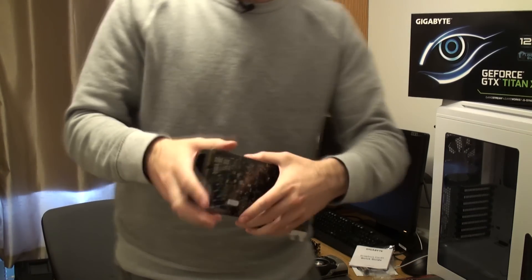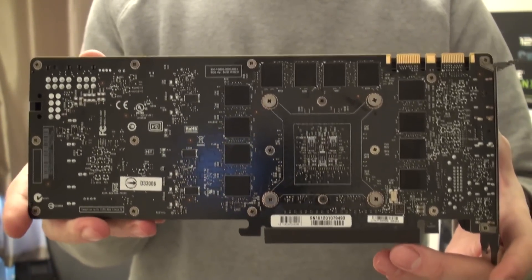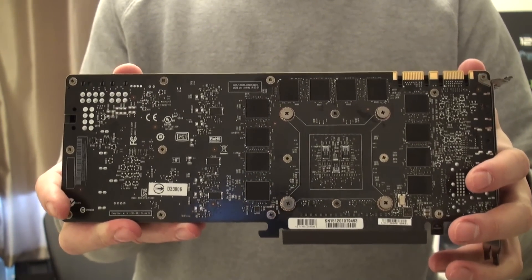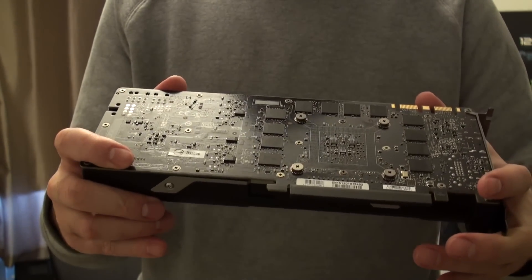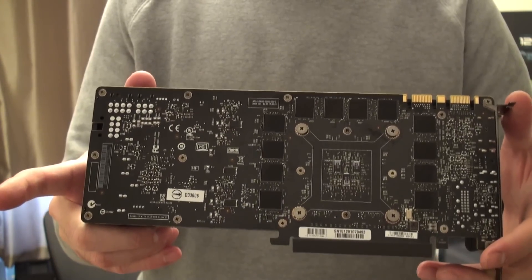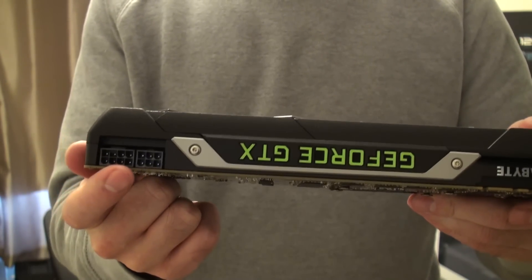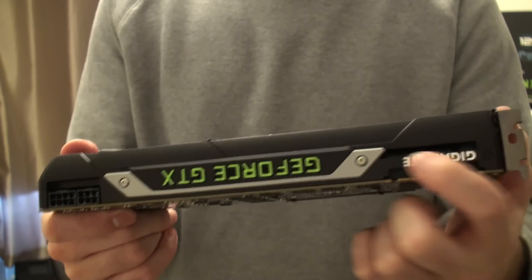First of all, I'm going to do something that I haven't seen mainstream reviewers do. Everyone shows you the front of this card, but nobody shows you the back, and I really want to show you that. This has no back plate, as you may have heard in the news. No back plate, but at least there's a silver lining. This PCB is absolutely black. We've also got an 8-pin and a 6-pin connector at the top. This Gigabyte logo is just a little sticker.